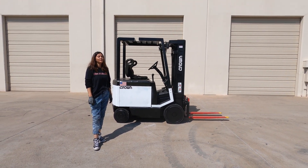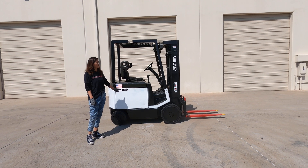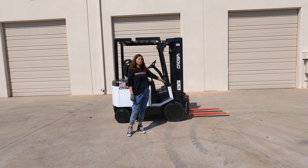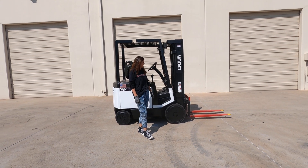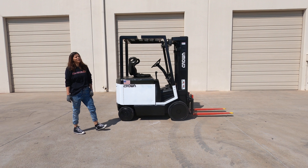Hey guys, Kayla at Discount Forklift Phoenix. We have a 4,000 capacity Crown, has a 36 volt battery, triple stage full free lift, forks painted red with yellow tips for safety on pneumatic tires. Lauren does work and I'll get on there and show you a test drive.